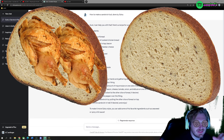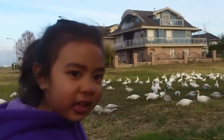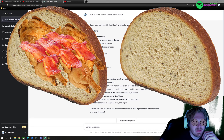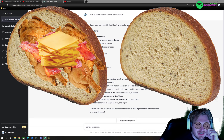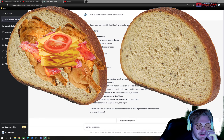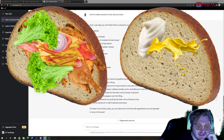Two slices of bread, two to three slices of cooked chicken breast, two to three slices of crispy bacon, one to two slices of cheddar cheese, one slice tomato, one slice onion, one to two lettuce leaves, mayo, mustard.